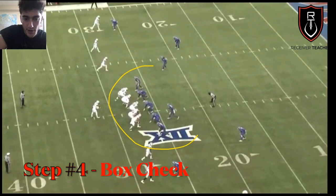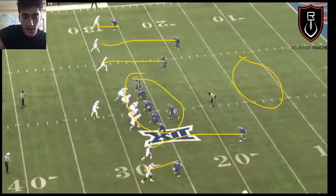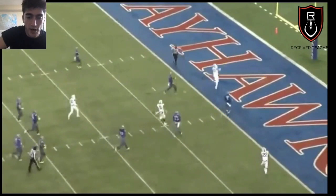Lastly, pre-snap you always want to be looking at the box — right in between the tackles — looking for blitzes. This is a clear indicator of Cover 0: man coverage everywhere, no safeties deep. This guy's lined up over his guy, over his guy, and look at all these guys inching to get to the quarterback. If you're one of these slot receivers, you should be yelling 'blitz,' then run a nice little quick slant right as they clear out — boom, takes it to the house because there's no safety help over the top.